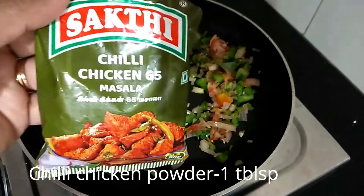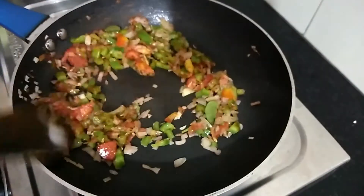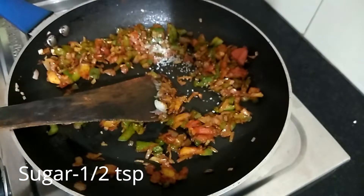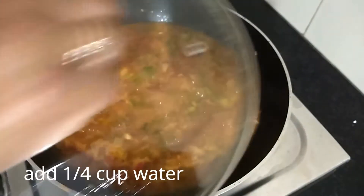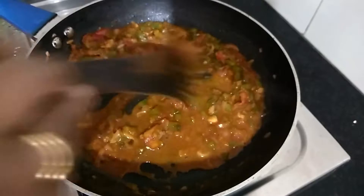Then put chicken soup. Pour a small piece of chicken sauce and add chili sauce — 1 tbsp of the sauce. Add a little sugar. Just make sure you keep balance. Mix it well and let's fry it well and add a plate to the bread.